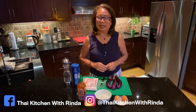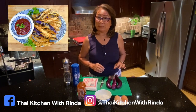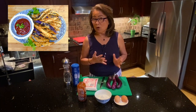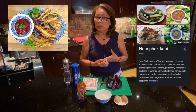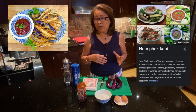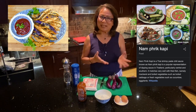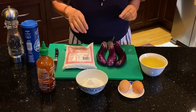Welcome to Thai Kitchen with Rinda. Today I'm going to share a very simple traditional Thai recipe: deep fried purple eggplants. Normally in Thailand we eat this as a side dish with chili sauce made of chili, shrimp paste, garlic, and lime juice. But today I'm going to share how to make this as an appetizer so you can have it with Sriracha sauce.